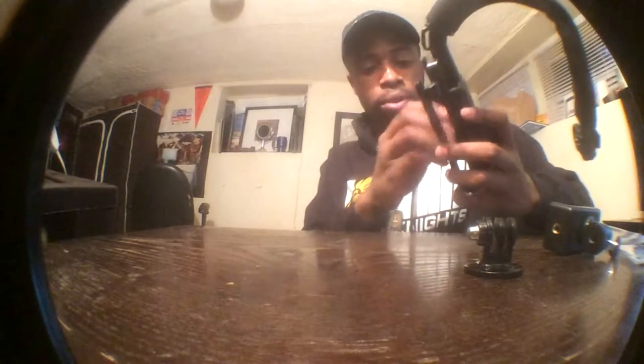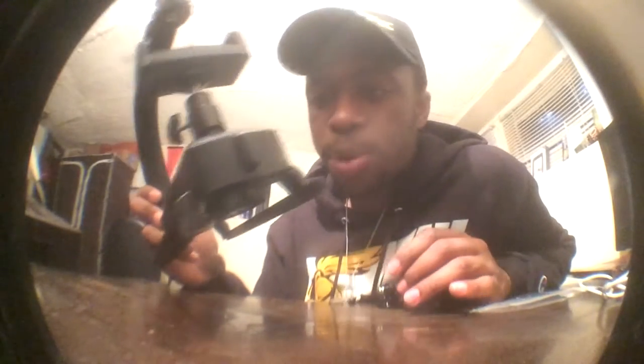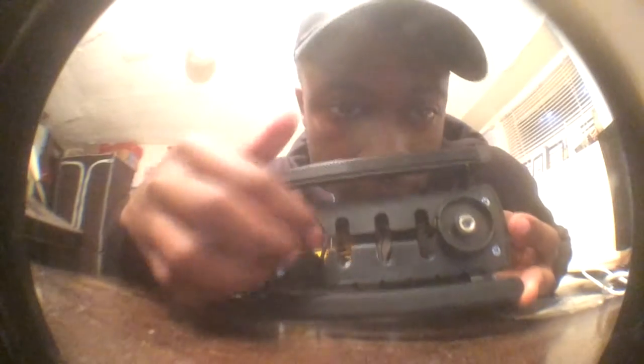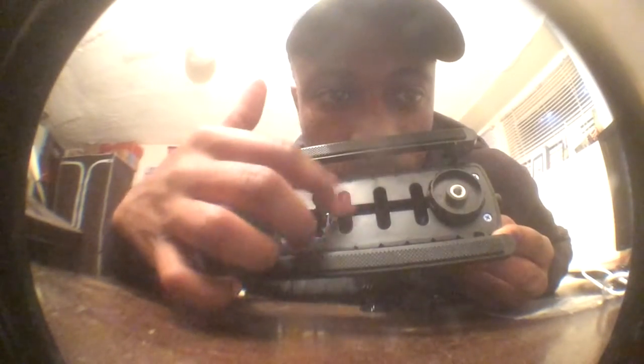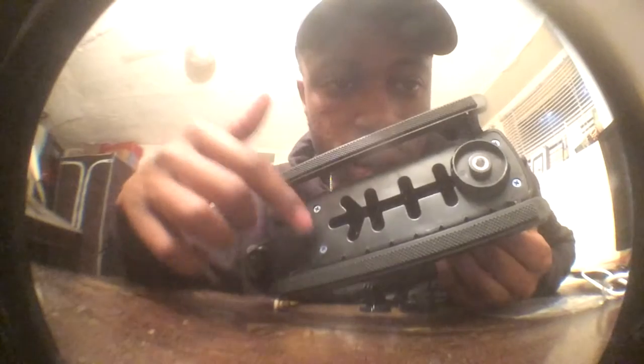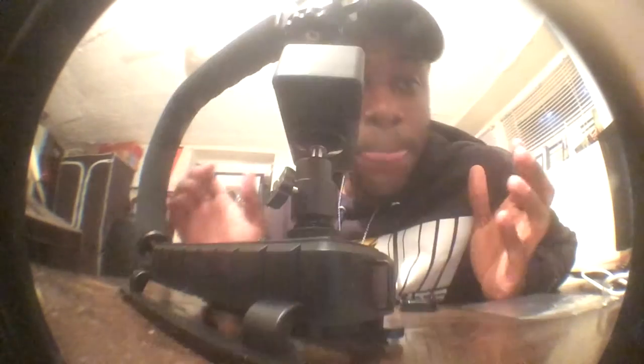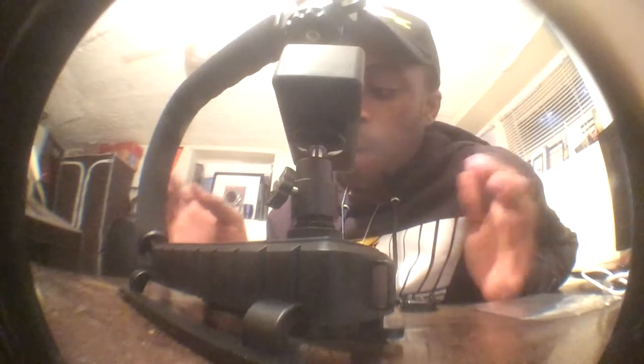Right off the bat, one of the biggest perks of this grip — this fake gimbal — is that you can move the knob where your camera mounts to any one of these rivets, which allows for maximum positioning in your videos. I think that's pretty cool. I'd give it about a seven or eight out of ten.